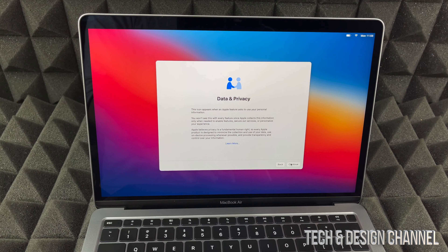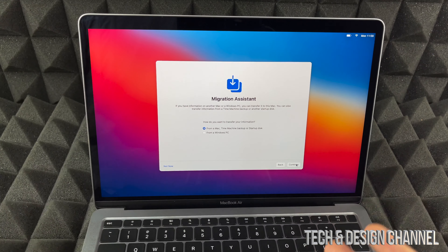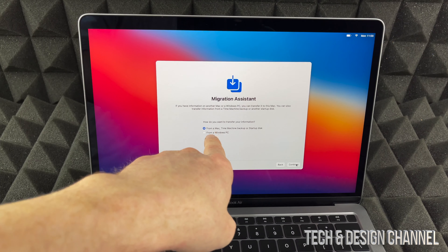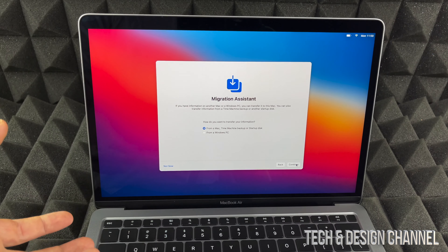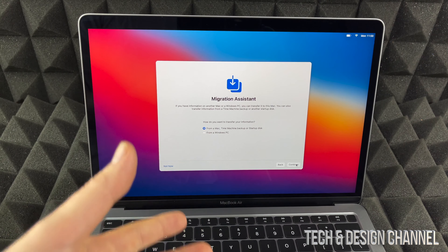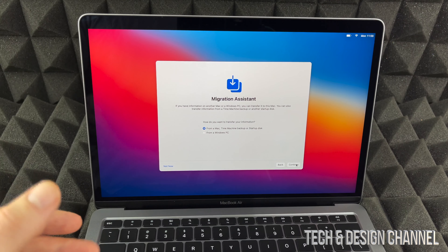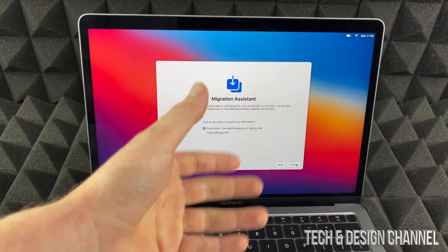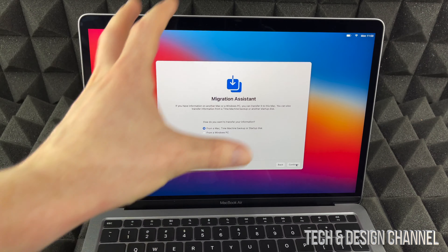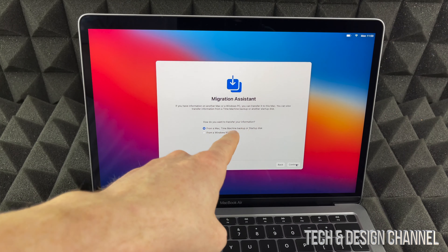It's telling us about data and privacy, so we do have to press continue on that. From here we can migrate anything — if you guys had a Mac from before, I do have a video showing you how to use Time Machine to transfer everything from that Mac to this one. We can also transfer from a Windows PC, though I think it's just better to drag and drop files if you're brand new to Mac.